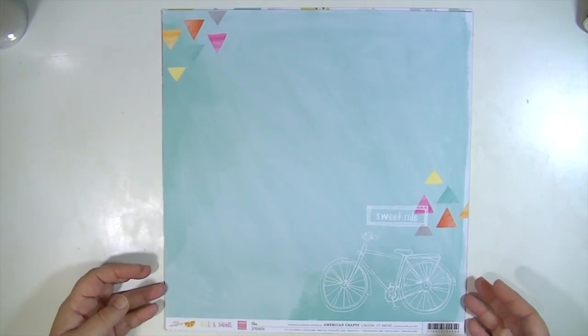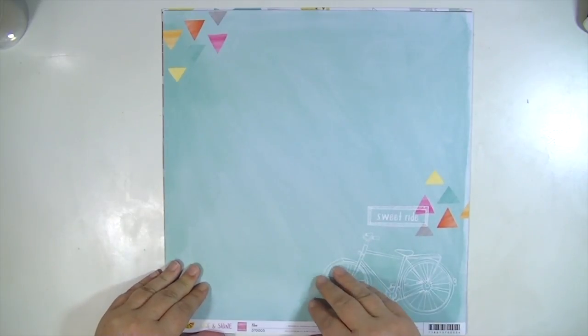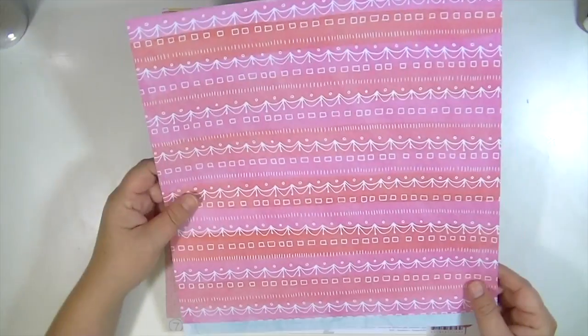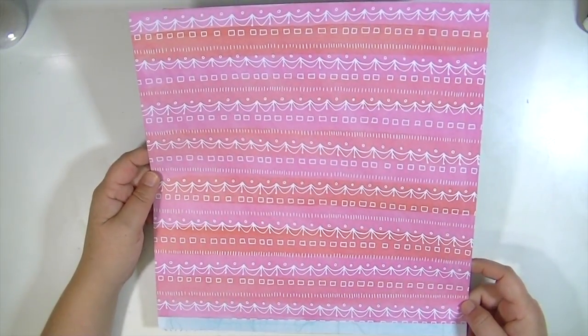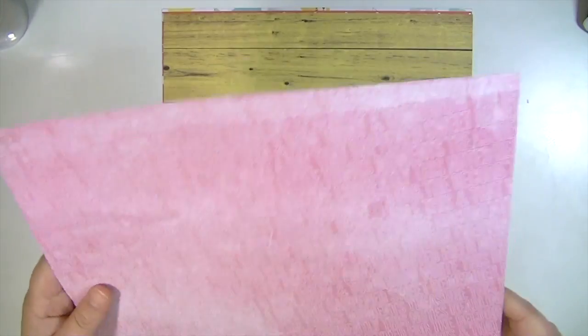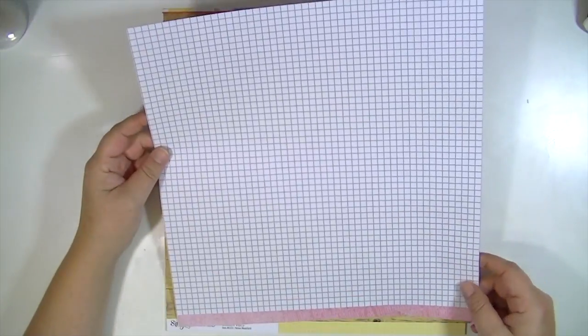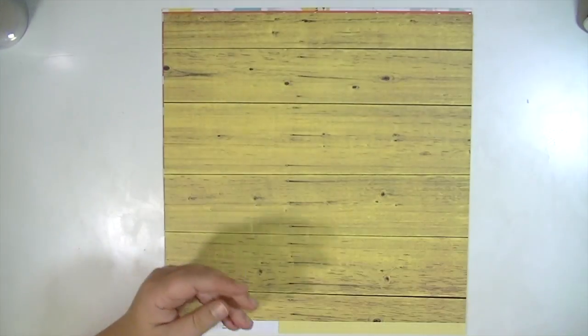This is from Amy Tangerine Rise and Shine. It's called Ava. And that cute bike over here — that's really pretty, I really like this side. This one is from Studio Calico 7 paper from the Amelia line. The papers are just numbered and this is 002. It has all these different words in the background, like 'then and now,' 'epic,' 'awesome.' And then I love this just black and white grid. Love that paper.